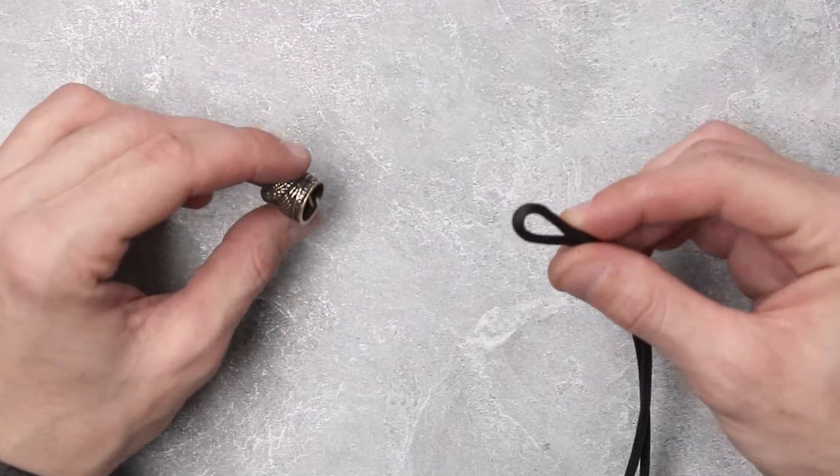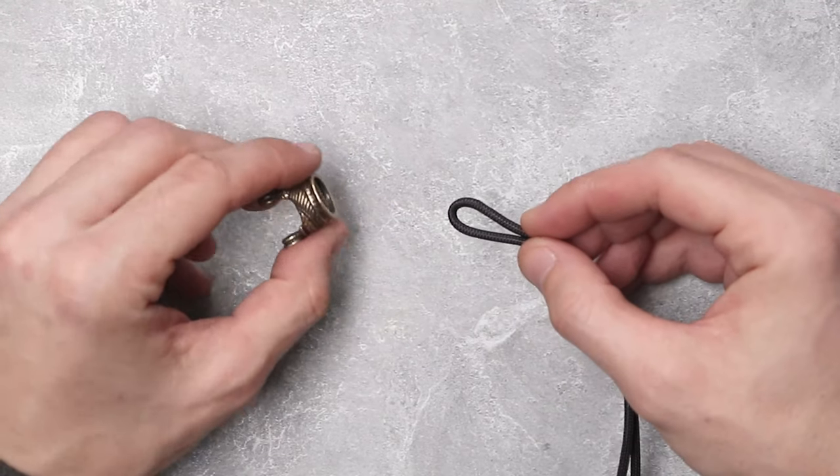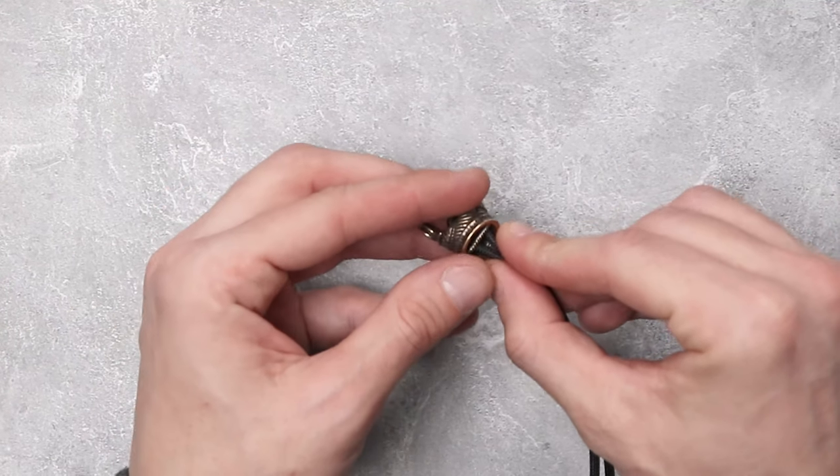For our bottom half we are going to start it out the exact same way. We're going to make a cow hitch around the bar on the bottom half of our shackle.